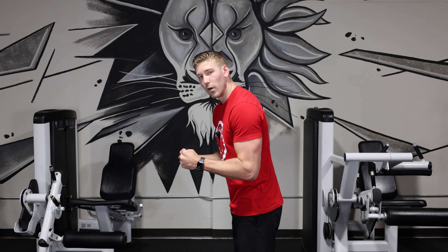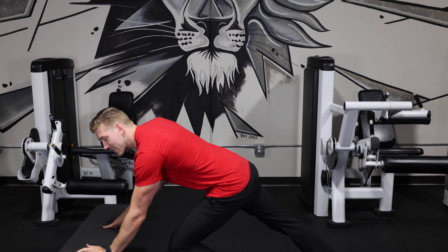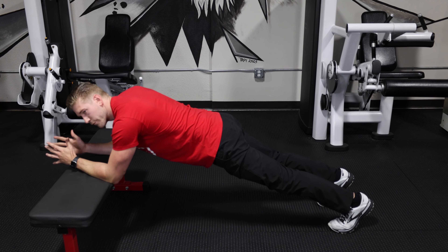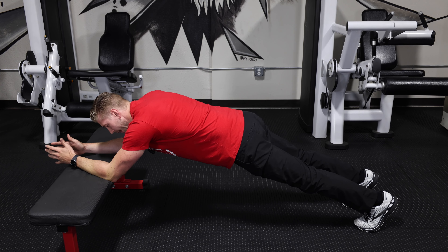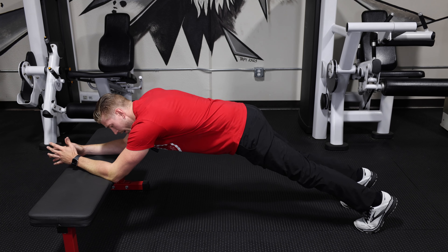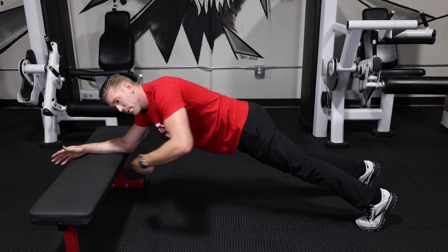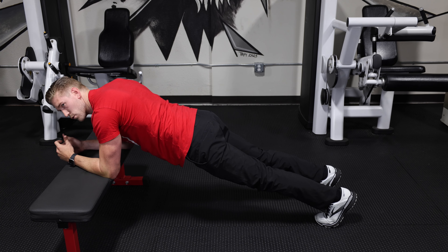Instead of going on the floor, try going up on a bench — that's going to reduce some of the pressure of your arms holding you up. The second thing is to lengthen your body. Once you're set up on your forearms, take a step back and lengthen. With a long lever, you put more pressure through your abs to hold you up, whereas a short lever puts more pressure through your shoulders.